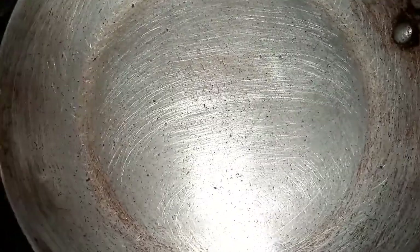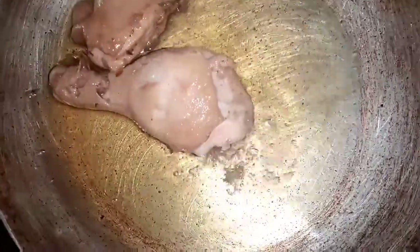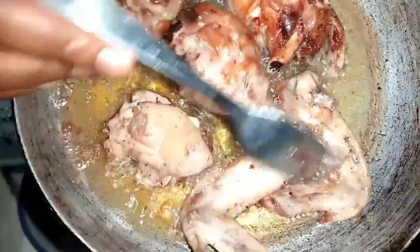My chicken is well cooked. I'm going to put it in the dish now. We are moving to the next step — it's time to fry my chicken. I'll add my vegetable oil. Always allow your oil to get hot before adding the chicken. I'm turning my chicken so the other side can fry as well. My chicken is well fried, I'm moving it now.